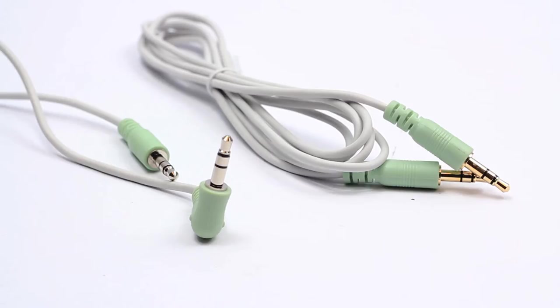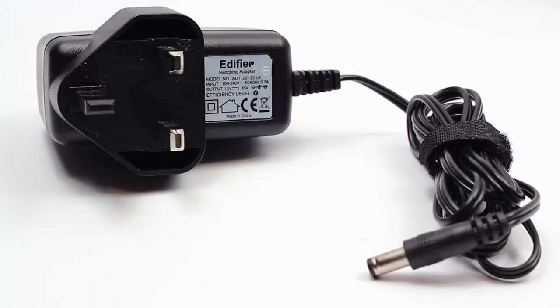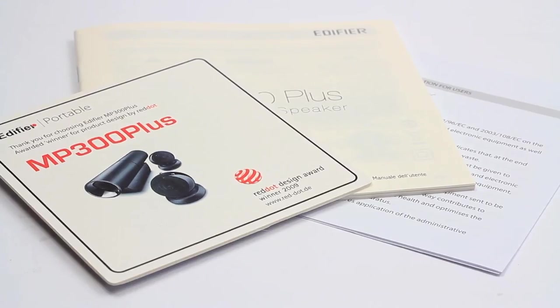Getting into the actual box and packaging, we've got two 3.5 millimeter cables included, one of which is right-angled. Personally I don't like the look of these at all because they just remind me of really old cables — these definitely need to be black. You also get an Edifier branded power supply along with a user manual, warranty booklet and a card featuring a few more Edifier products.